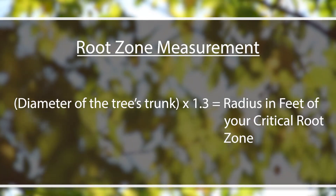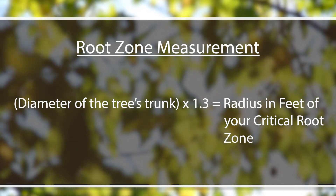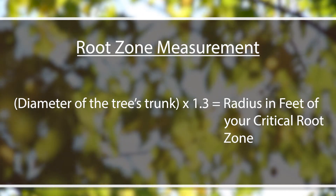Once you take your diameter measurement — in this case it was eight inches on this tree — you take that eight inches and multiply it by a factor of 1.3, and that will give you the radius in feet of your critical root zone. For that tree it ended up being about 10 and a half feet in all directions.